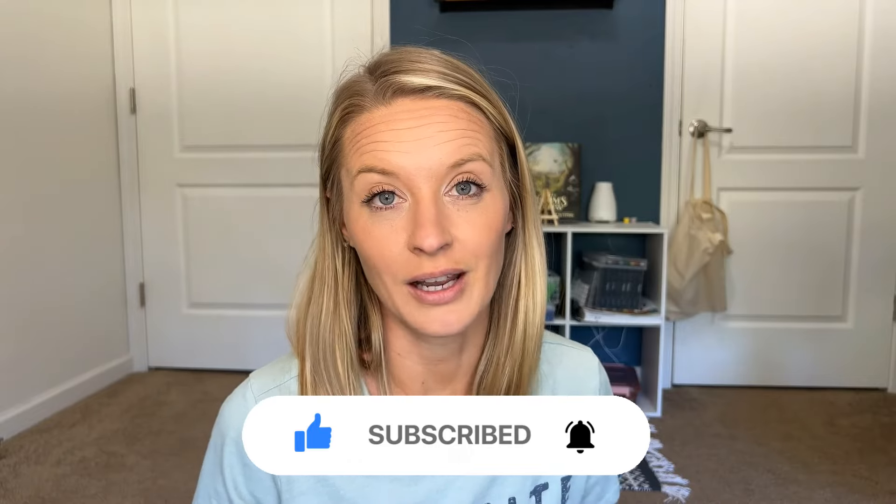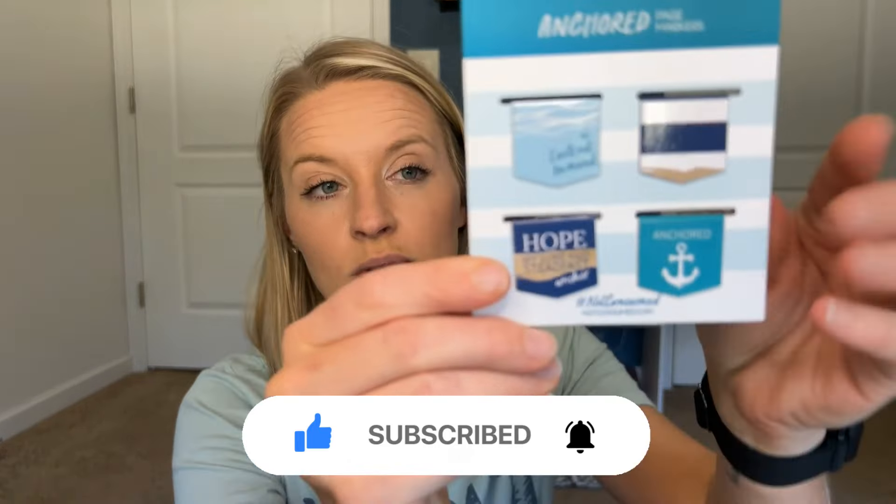So my first things are the free gifts, which are these cute little magnetic bookmarks, little anchored magnetic bookmarks. Really, really cute — love those.